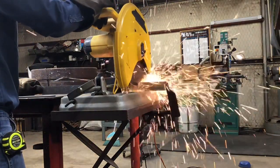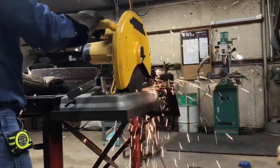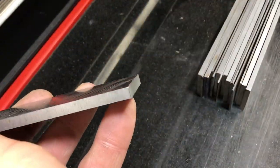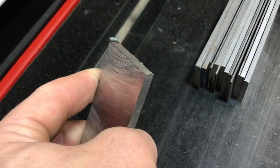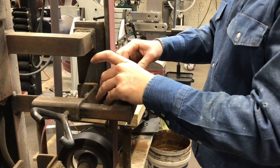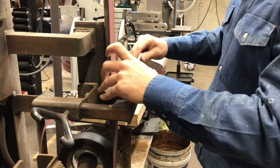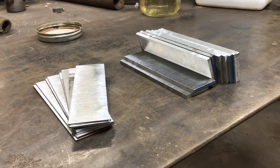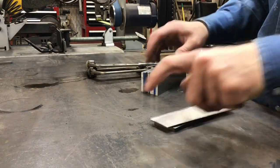We'll tap them together. You can see here what we're going to clean up — these little burrs on the ends of each piece. We're going to go over to the belt grinder, knock these off, and give them a quick pass over the belt. Then the way we're going to stack these up is we're going to alternate them.